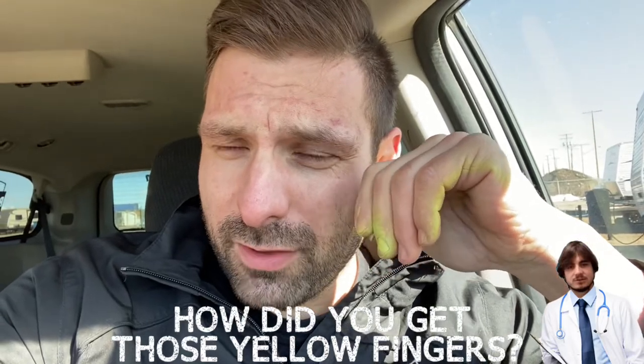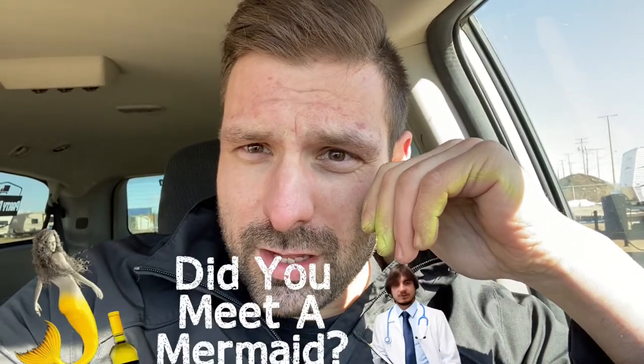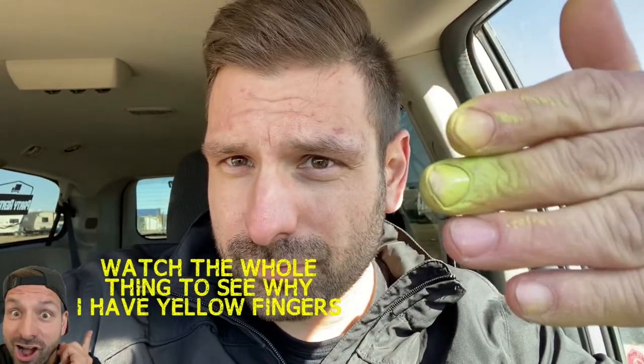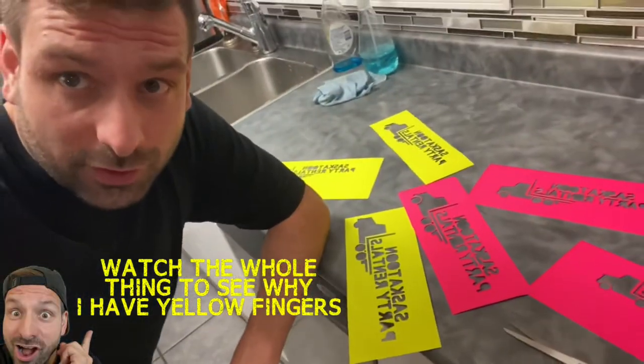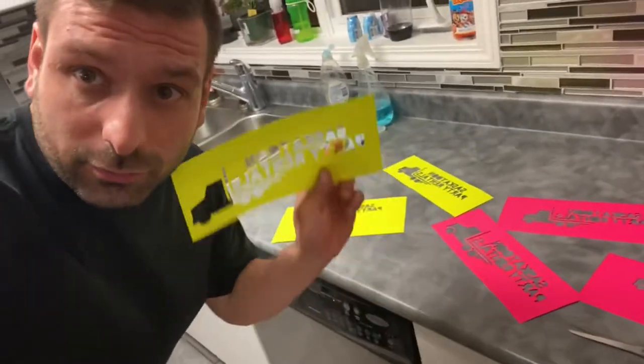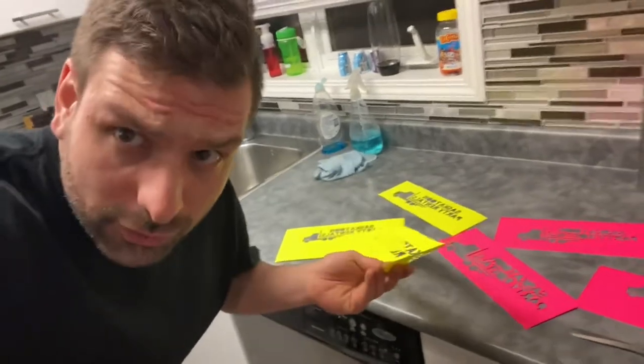You're probably asking why I've got yellow fingers. What's up guys, it's Lee here, the bartending photo booth and rental guy, and today we're gonna teach you to make some stencils for your business to brand your stuff.